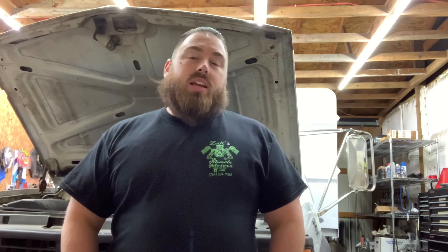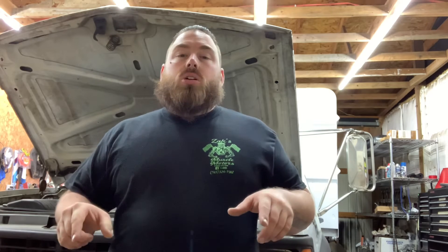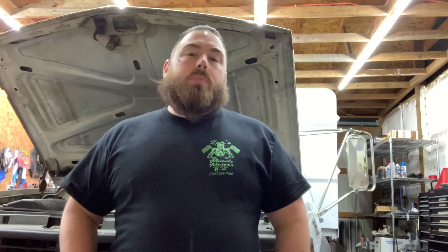Welcome back to Zach's Muscle Motors everyone. My name is Zach and today we're going to discuss lapping in the valves in your cylinder heads. If you're new to the channel and you haven't done so, please like the video and also click subscribe — that helps me out an awful lot and I really do appreciate it. Thank you all for tuning in today. Let's get over here and get started lapping these valves in.